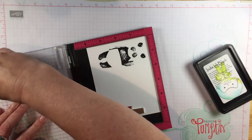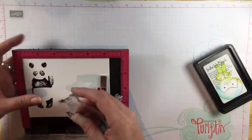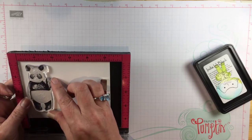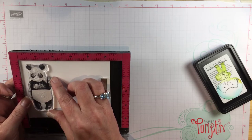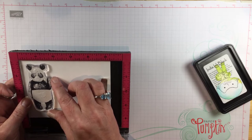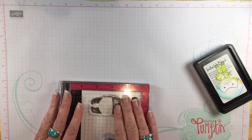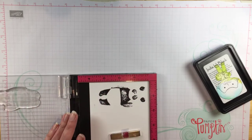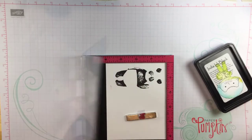I chose to stamp the detail stamp first in black because I think it's a little bit easier to line up the outline if you do that. I want just a tiny bit of definition so I'm going to use a really light ink for the second layer. He has little fuzzy edges on his ears which are so cute and also make it easier to line up — the points I looked at were the bottom of his belly, his little raised paw, and his ears.